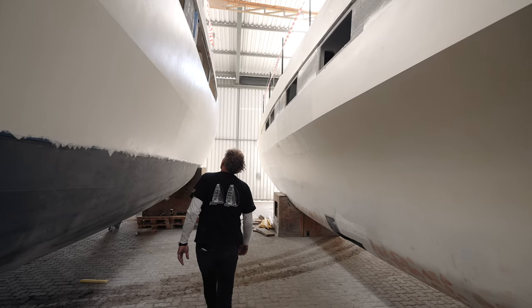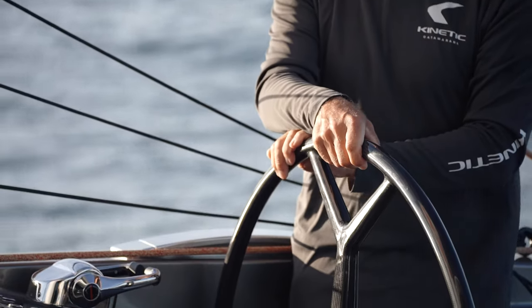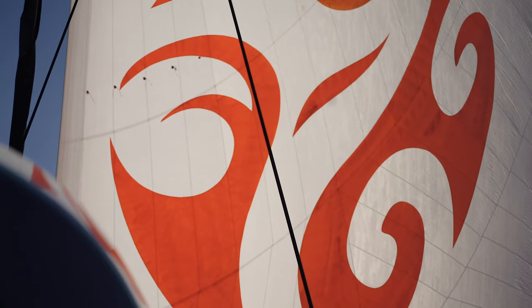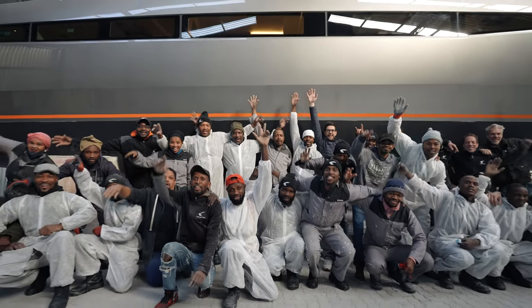What sets us apart is that there really is no other boat out there like what we build — right from the fairing and painting, the fact that there are no liners in the boat, the attention to detail, listening to what the client wants, the systems on board. All of these things create a really unique boat. There is nothing else out there like this, and there is no yard that will go to the lengths that we go to in order to make sure the client gets what he wants.